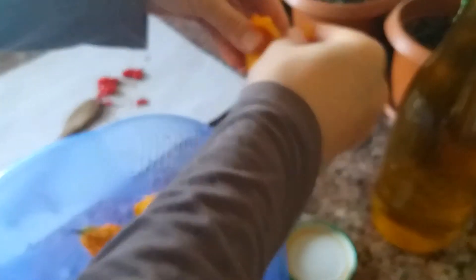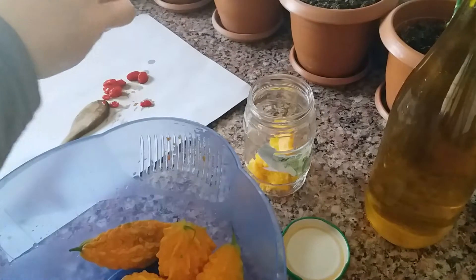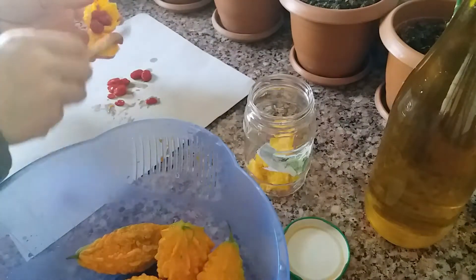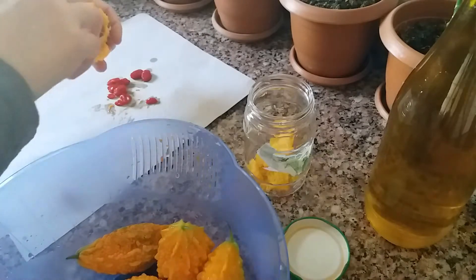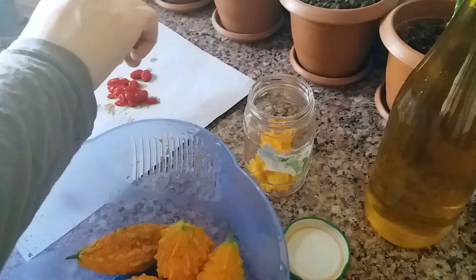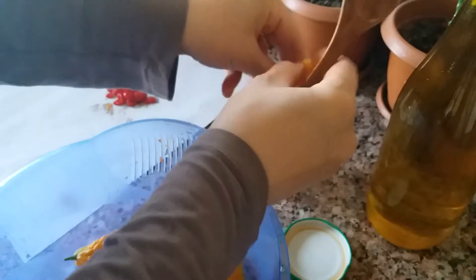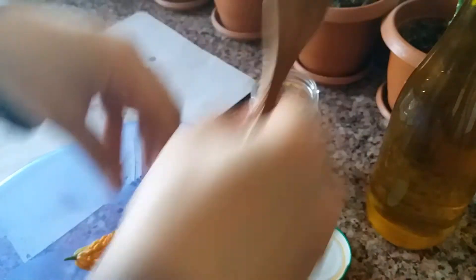We can also put them on the outside of the carton. The carton on the carton is better. We can put them on the carton side, and we also trim this out.